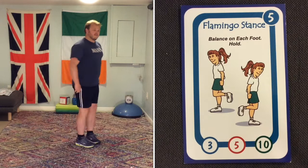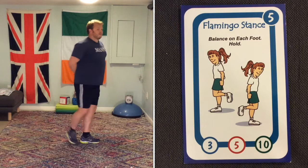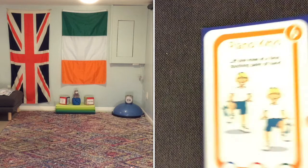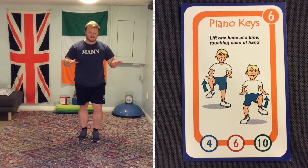Flamingo stance — a nice, easy one-footed balance, holding that position. Now, you'll see some numbers at the bottom of the cards that represent easy, medium, and hard. Easy is blue, medium is red, and green is hard.